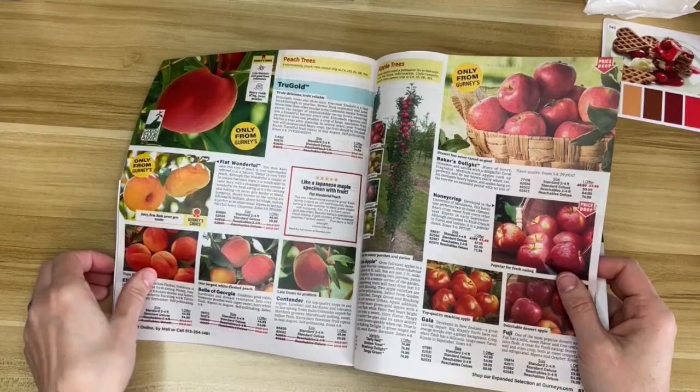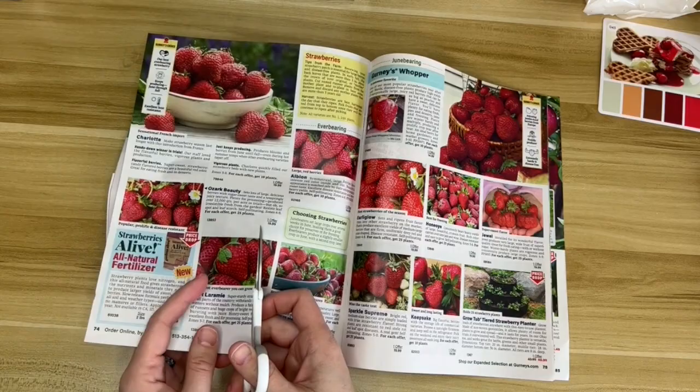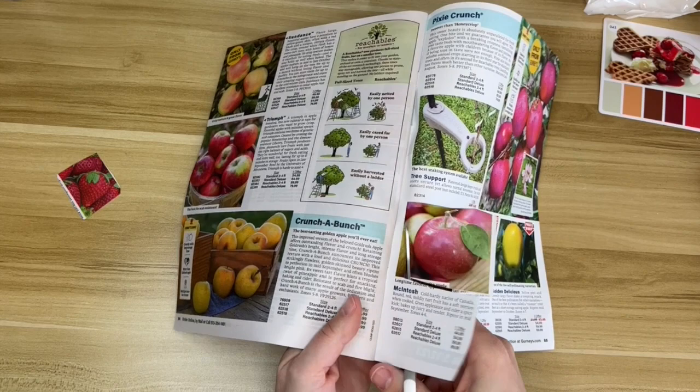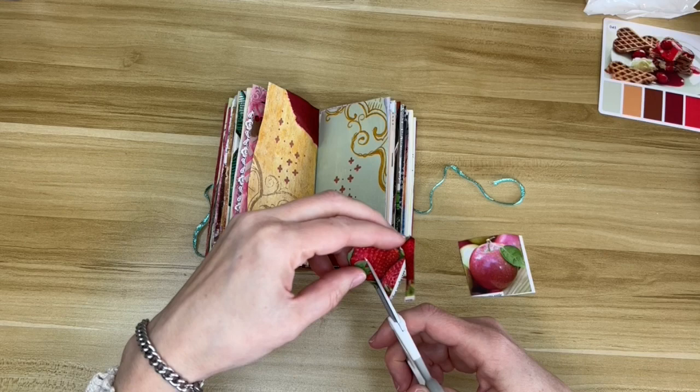Now I'm taking my gardening catalog. I've gotten all kinds of gardening catalogs in the last month or two because it's supposedly spring — mother nature stopped snowing — and going with my color scheme I'm cutting out some things that are red. I decided on fruit. There really are not a whole lot of things in nature that are red; it's pretty much fruits and flowers, and once in a while a bird.